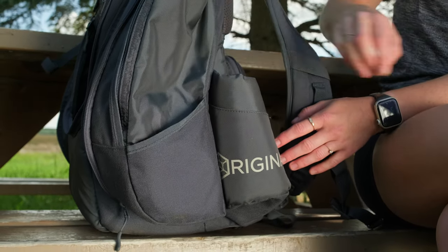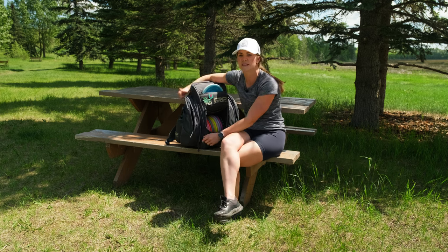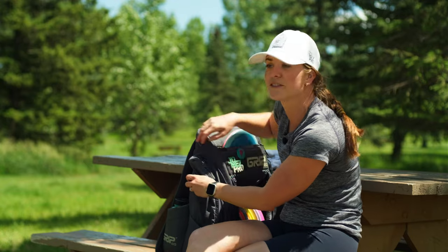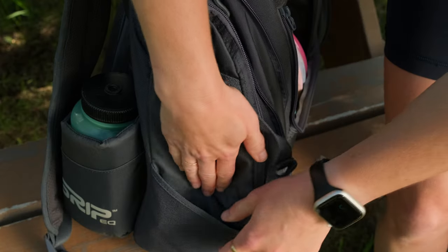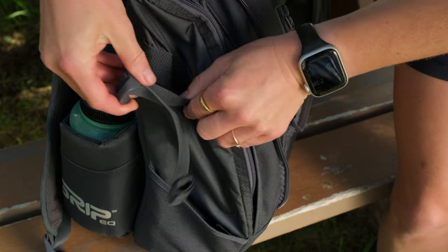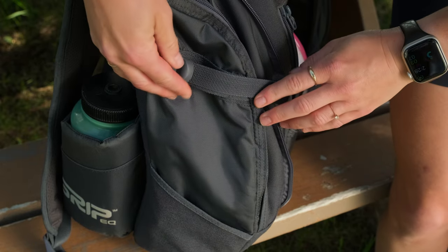On this side I have an Apex rangefinder as well as mosquito spray, sunscreen, and any of those types of things that help me on the course. This bag also has the option to hold an umbrella — you put the foot of the umbrella right in here, and there's a strap to tighten it in so it stays secure on your bag.